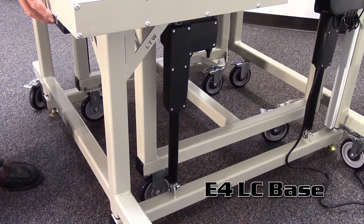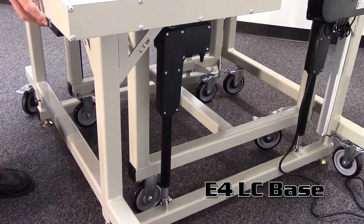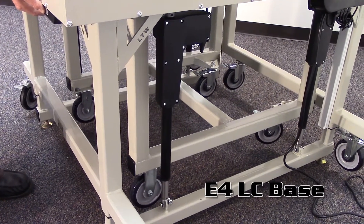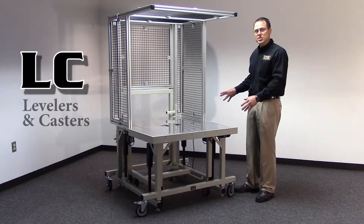This Rapid Change Technology rear load system is designed and built on top of our E4 LC base that's customized for this product. Our LC in that means levelers and casters.